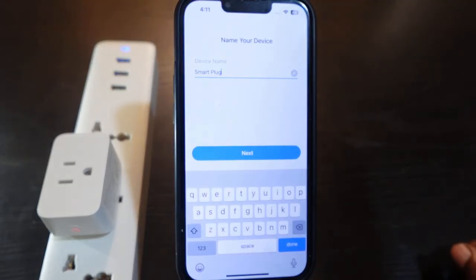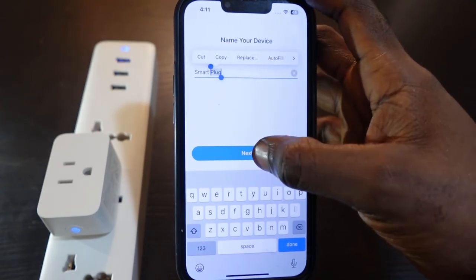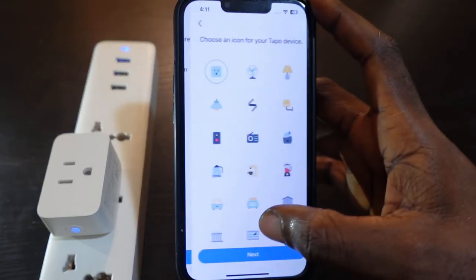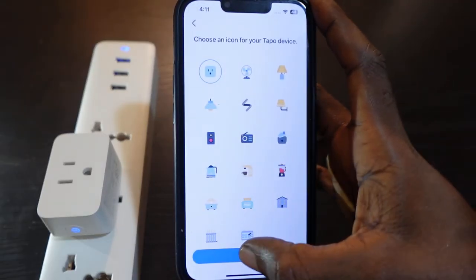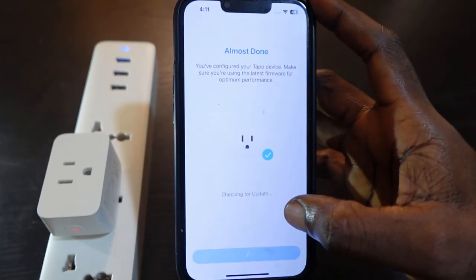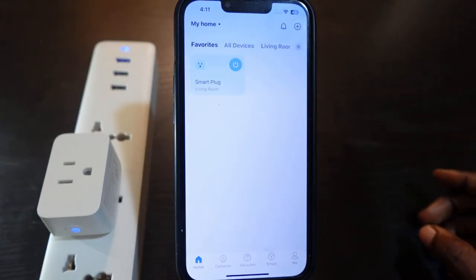The setup is complete. You can type here to rename your device, and once you're done tap Next. Select your location and tap Next, select your icon and tap Next. Sounds good.